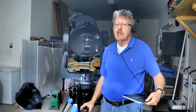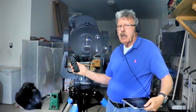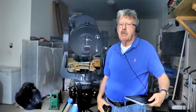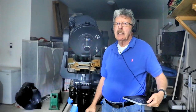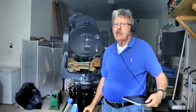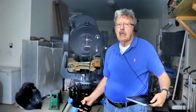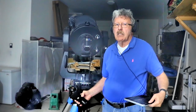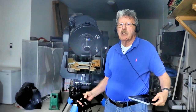If you can't locate the alignment star, press the question mark key at the bottom of the Meade control. Meade changes the Bright Star message to include the name of the star. Let's say it's the star Rigel. Search for that star either in a Star Atlas or by using a Stargazing app on an iPhone or iPad if you don't know exactly where that star is.